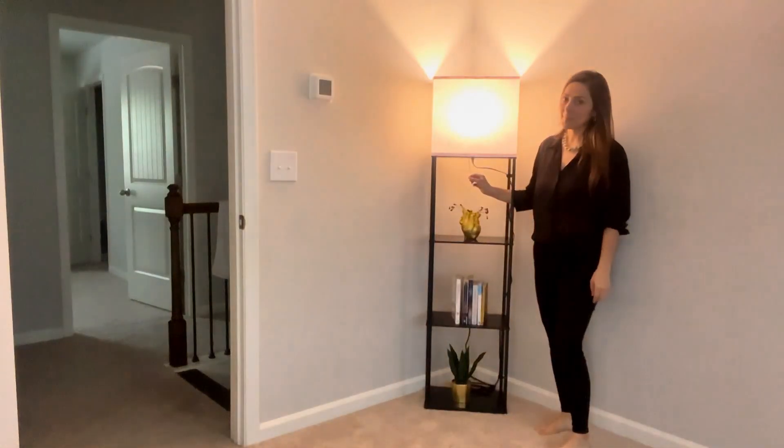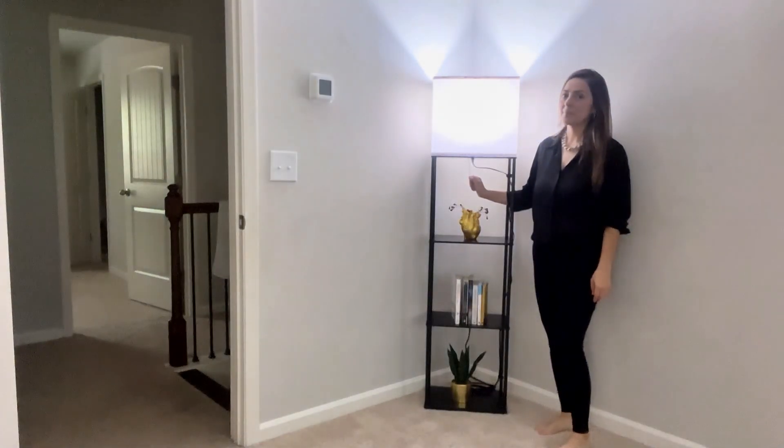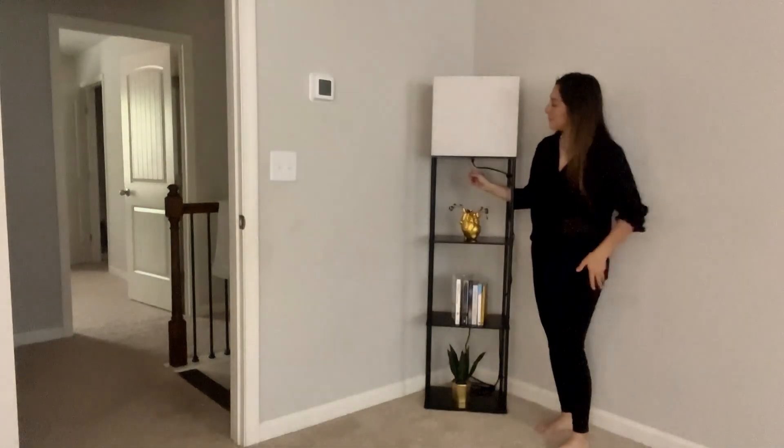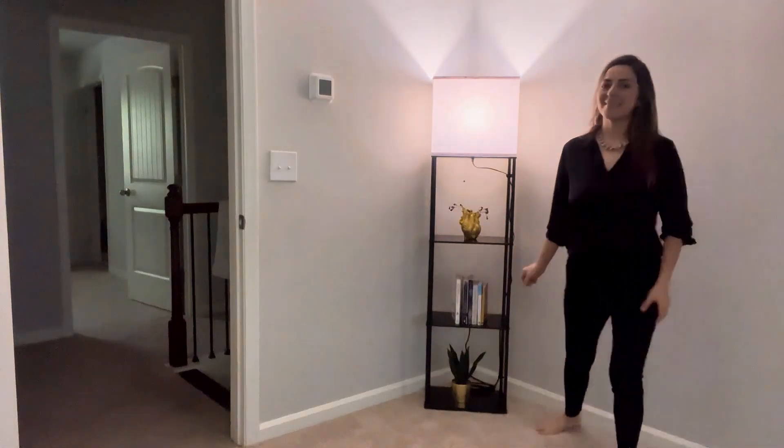The design of this floor lamp is simple yet versatile. Its minimal look blends seamlessly with various styles, from mid-century modern to rustic and farmhouse decor.